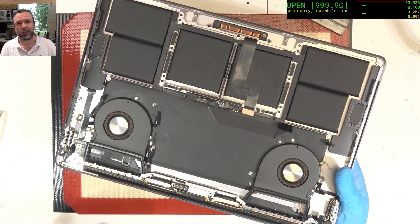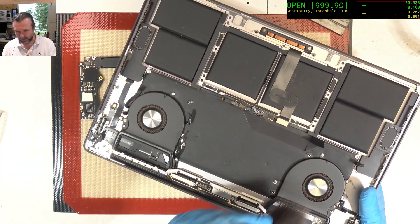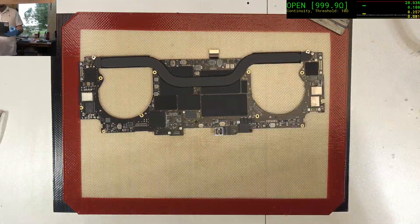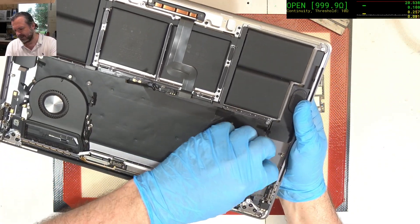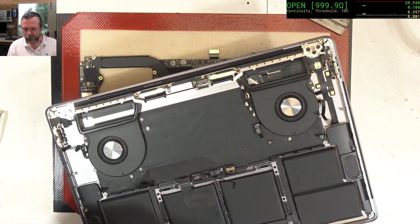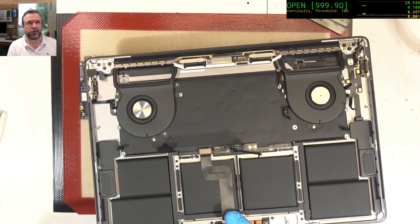We've got the board looking pretty good, but now we've got to clean out the chassis. I'm just going to use a simple paint brush, gently brush out the dust, then come back and put the board back in. That's been brushed out. You're never going to get it perfect, but you can make it better than it was. I'm just going to use the compressed air and blow out the last bits of dust.